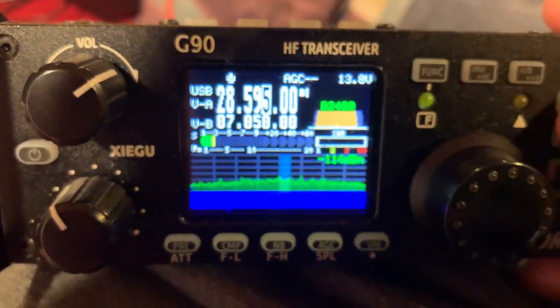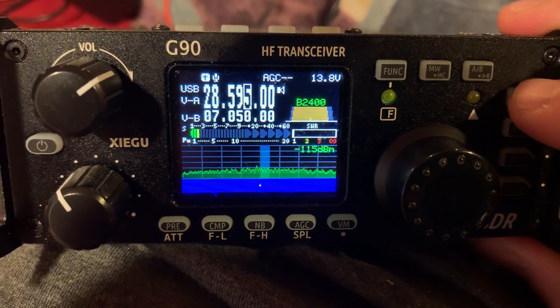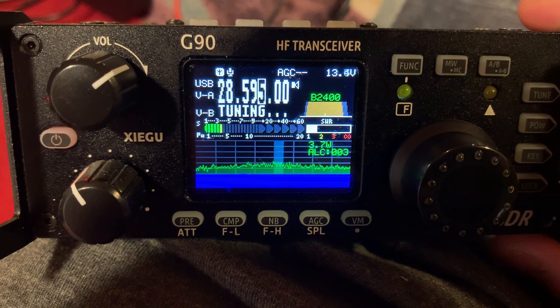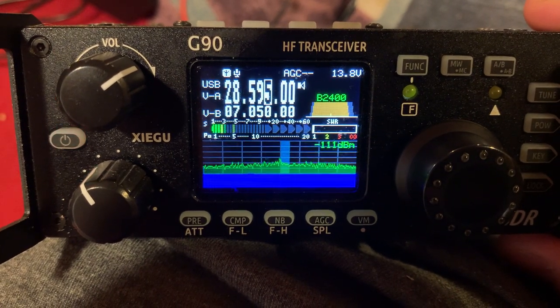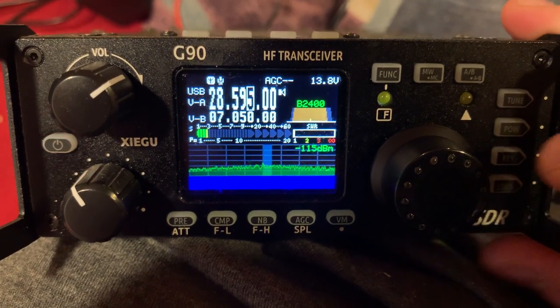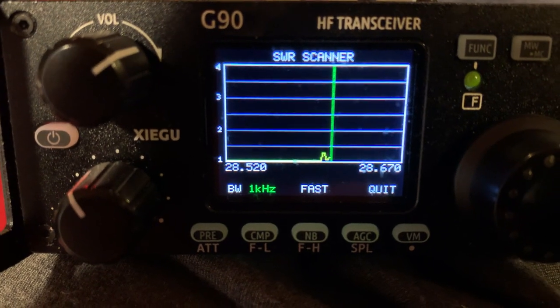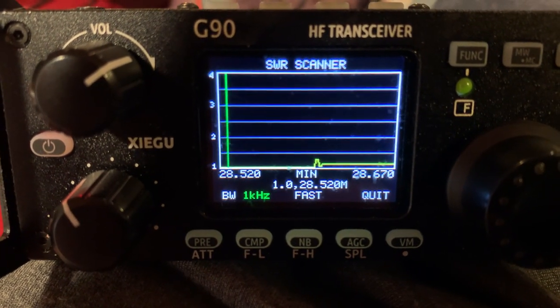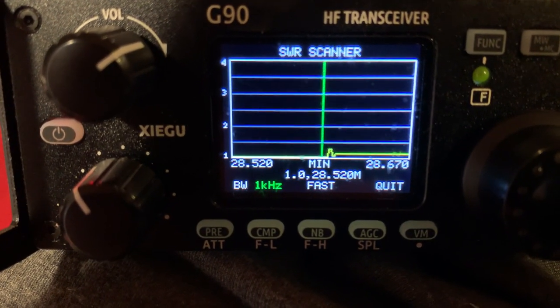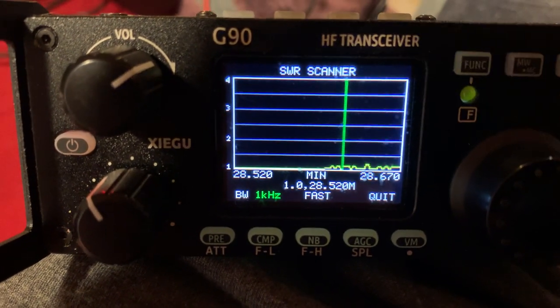Now I'm going to turn the tuner on, turn my tuner on and tune. I'm going to do it one more time. Okay, now I'm going to hold the power button down. That's really good — it really can't be tuned much more than that. It's already on one.